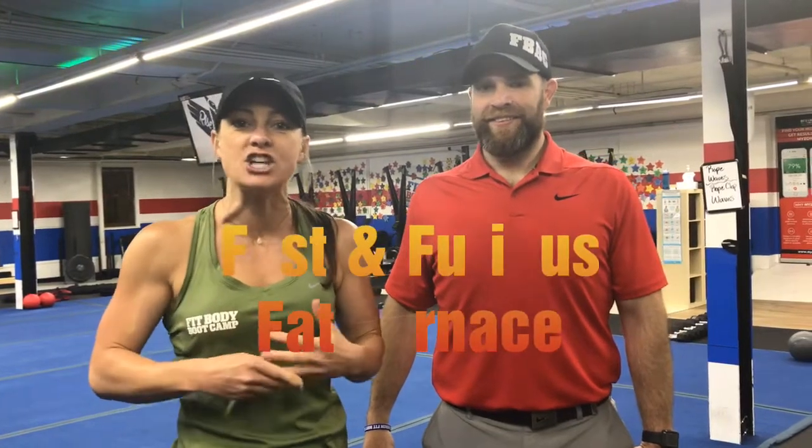Hey guys, Coach Katie here with Coach Josh. We're going to show you this week's Fast and Furious Fat Furnace Friday workout where we're getting planked out and jacked.